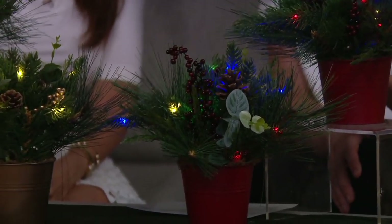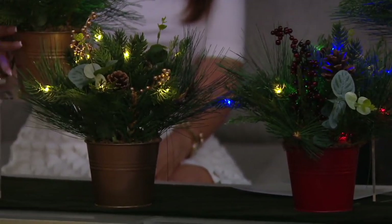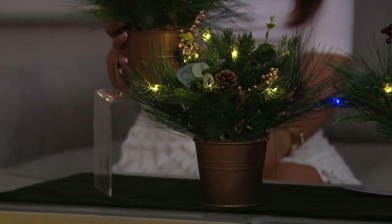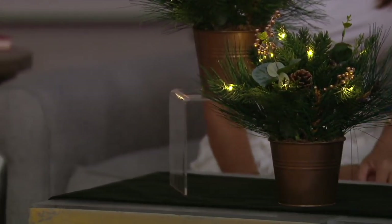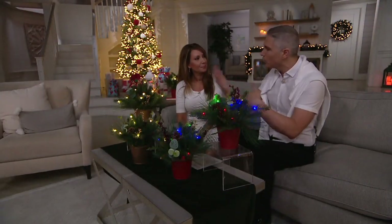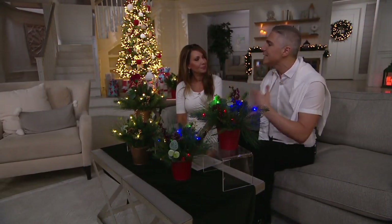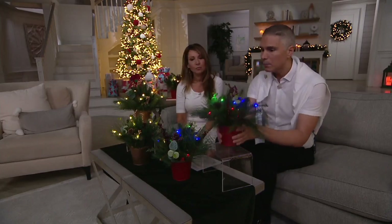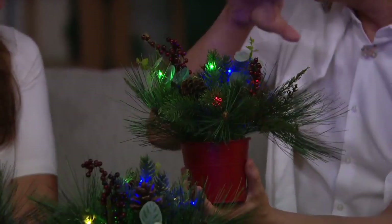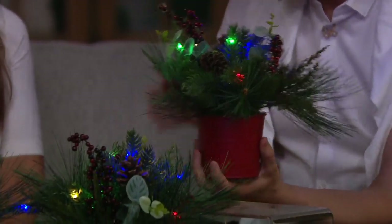When you think about that for something you can use over and over again, year after year — these are sturdy, these are durable. They're tabletop. You place them in urns, at the base of your tree, flanking your fireplace. You'll never stop finding a place for these. These are actually the right size for a bookshelf, kind of nestled in. I love that idea.